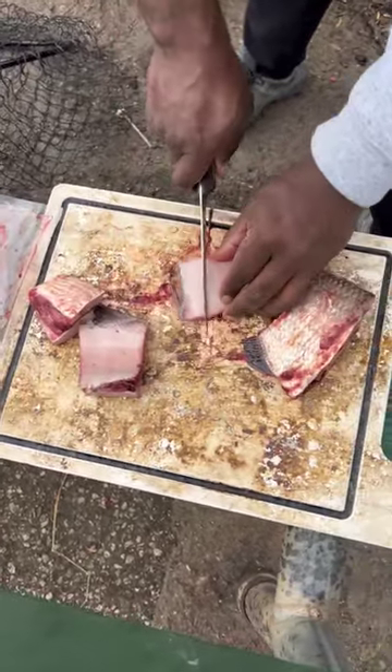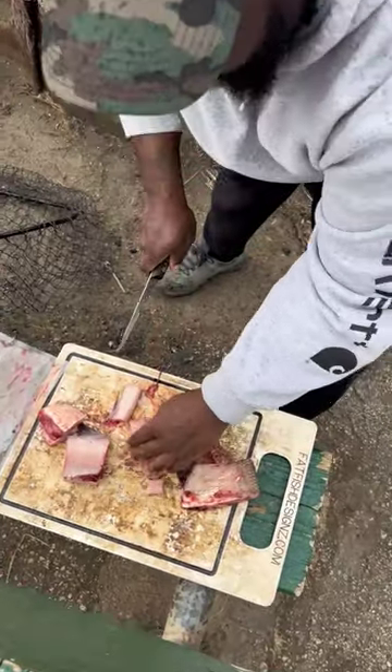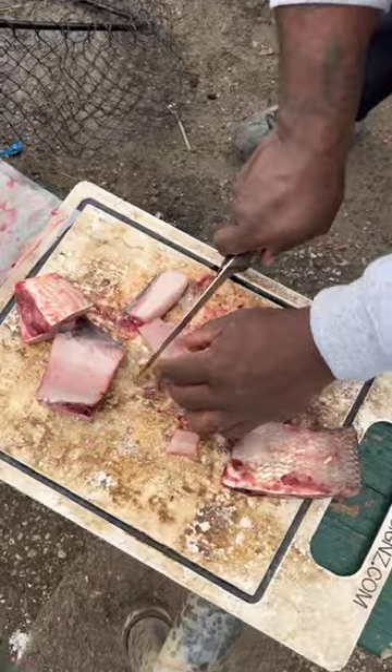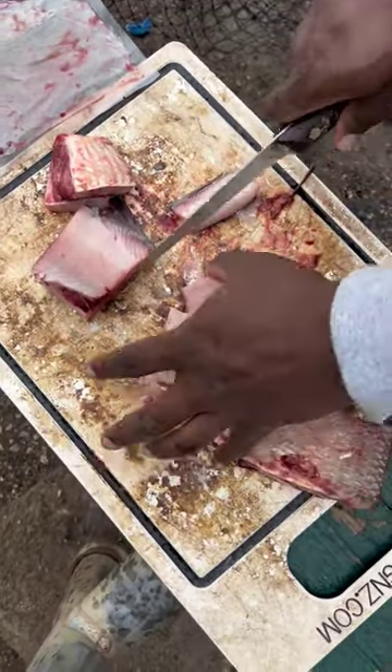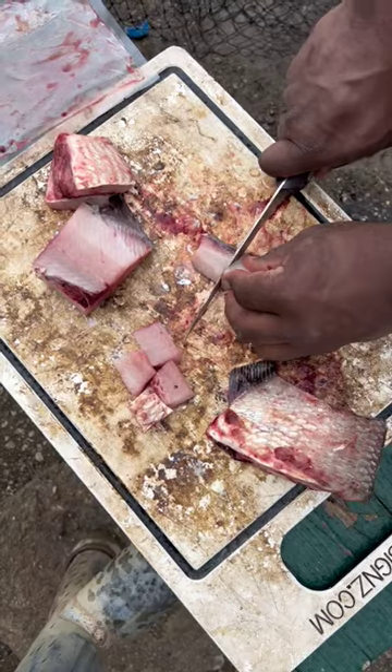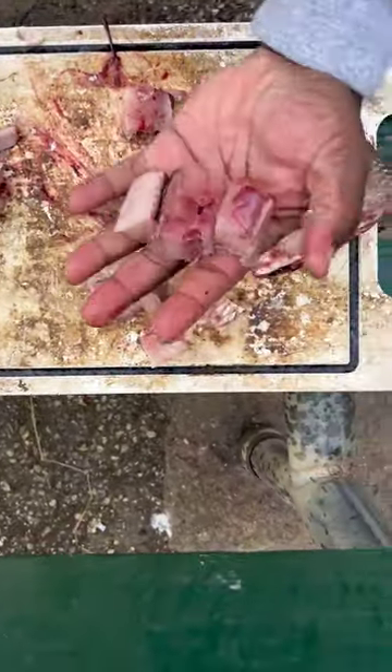For channel catfish, we can get quite a few pieces. Look at that — see how I cubed that up? That's four pieces right there. Two, four, six. Look at all them pieces we got. This is what we want.